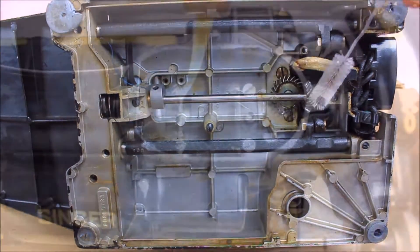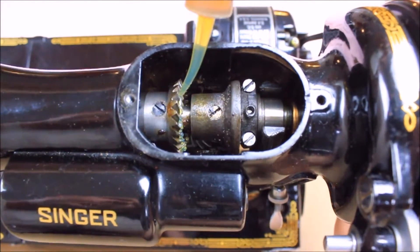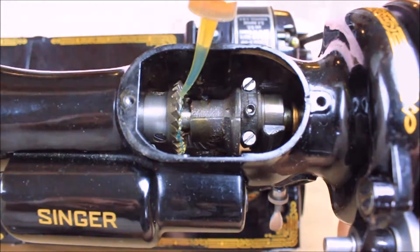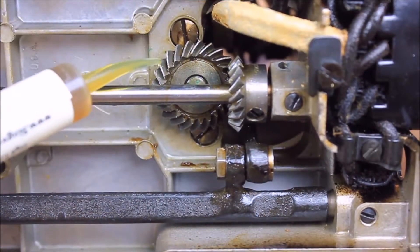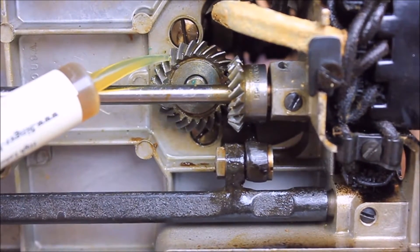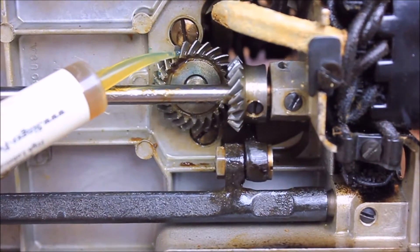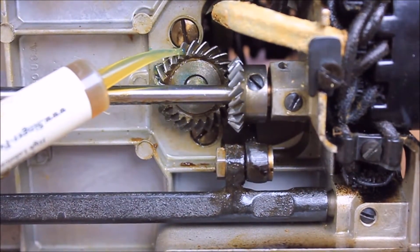Once the gears are clean, the new lubricant can be added by putting a bead of lubricant on the gears and then slowly turning the hand wheel. This will distribute the lubricant to the corresponding gear. We do not recommend using fibrous paper cloths or cotton swabs to clean the excess away because it will introduce lint and foreign fibers into the gears.